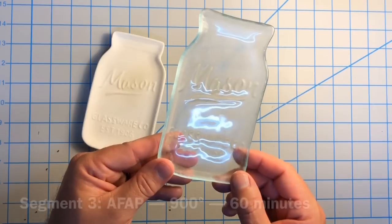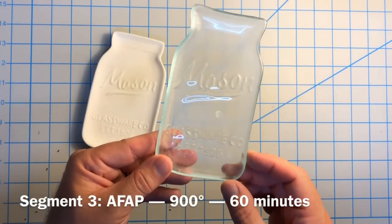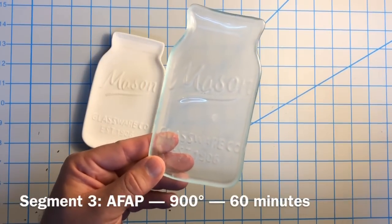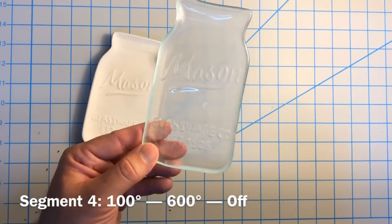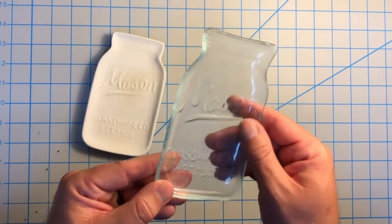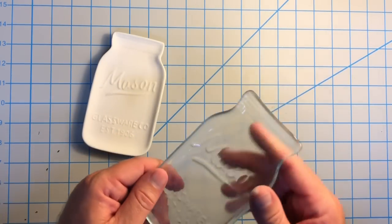Then after the hold for 20 minutes at 1500, I went as fast as possible down to 900 and held it for 60 minutes. This is art glass — I know 900 is the Bullseye annealing temp, that's just what I generally default to. And then I stepped it down 100 degrees an hour to 600 and then turned it off. So I'm pretty pleased with this. I'll be making more of these and I may be buying some other ceramics and trying the same kind of thing.